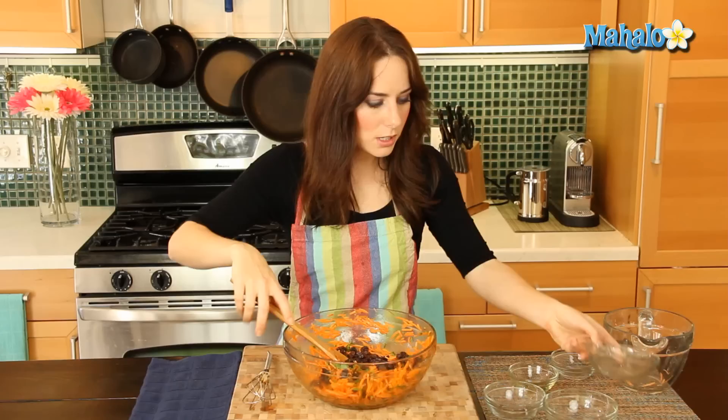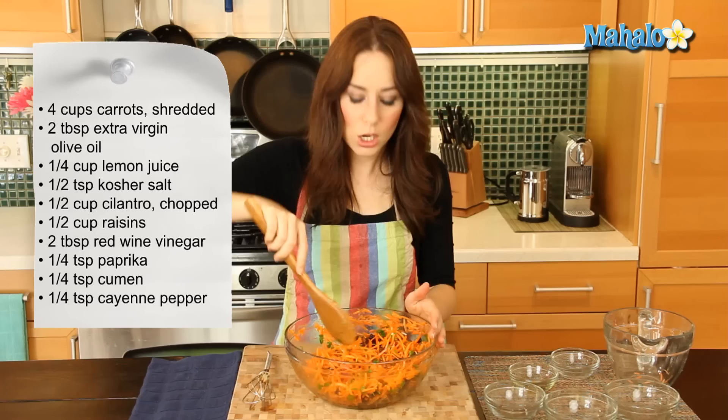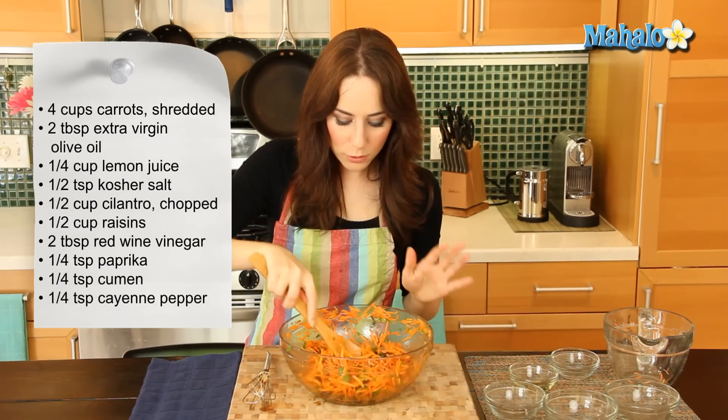Raisins and carrots are so delicious together. Let's put in our raisins and give it one more nice toss. Beautiful. And there you go — it looks beautiful, smells delicious, so easy to make. That's how you make carrot coleslaw.